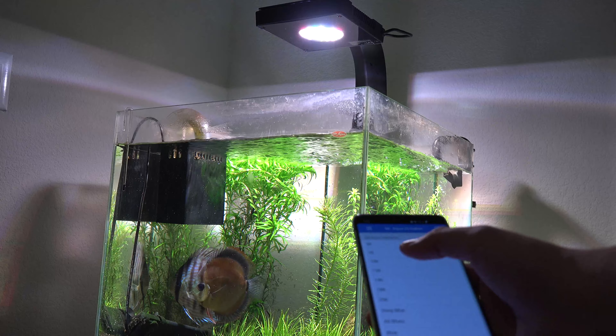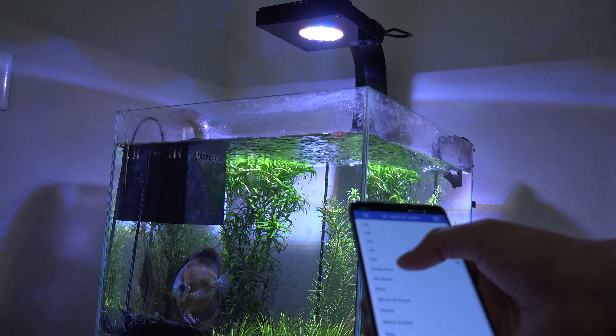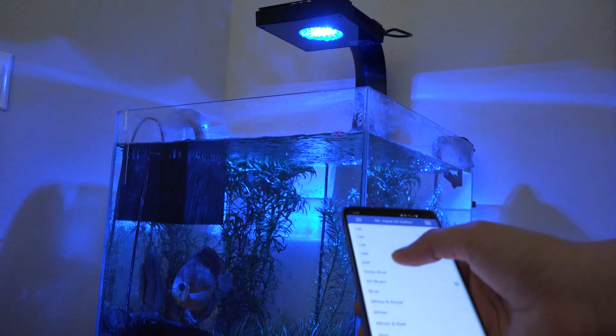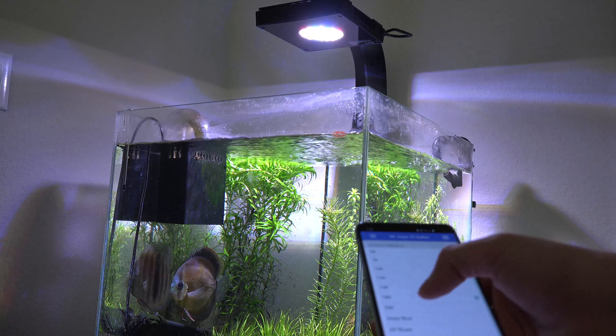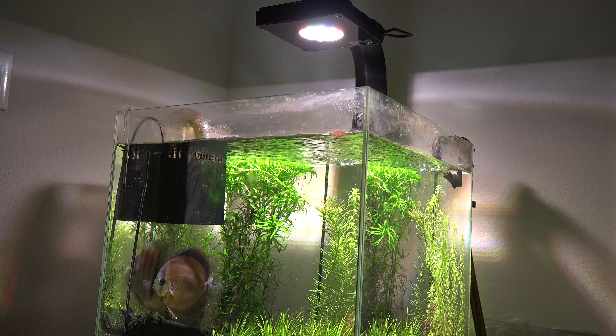The reason why it took two months to actually put these fish back into the tank was because of the plants. The plants actually took a huge hit, and pretty much everything melted back except for the swords. The substrate was a mix of EcoComplete and ADA Aqua Soil.